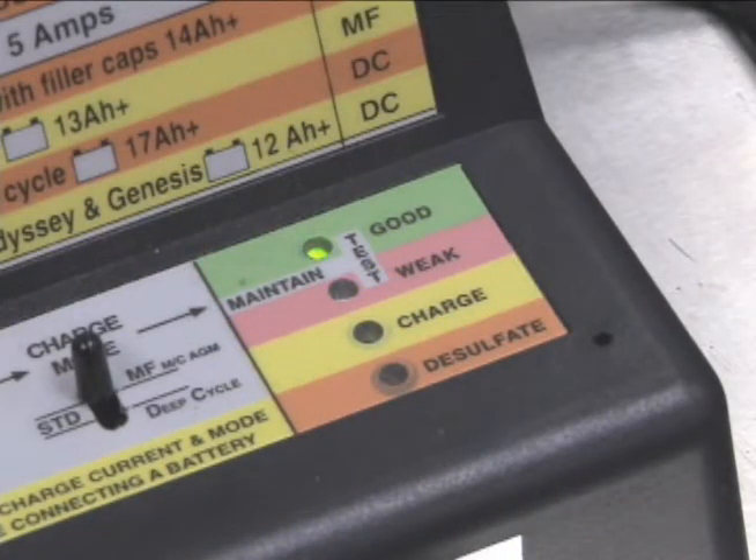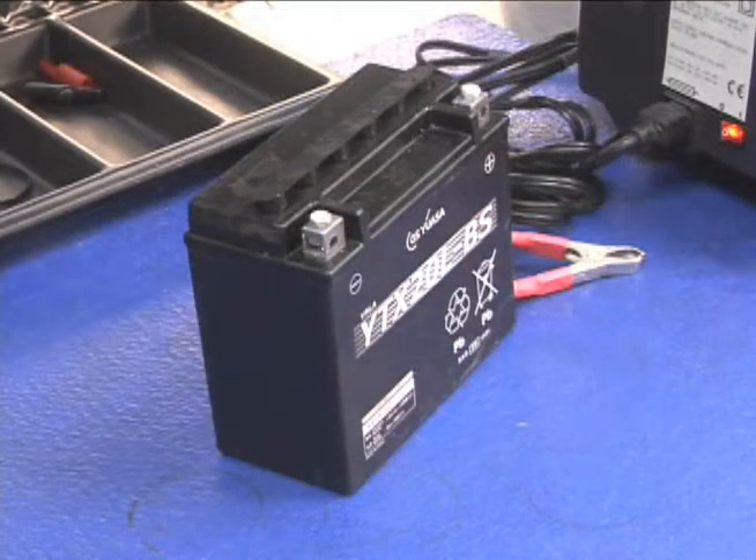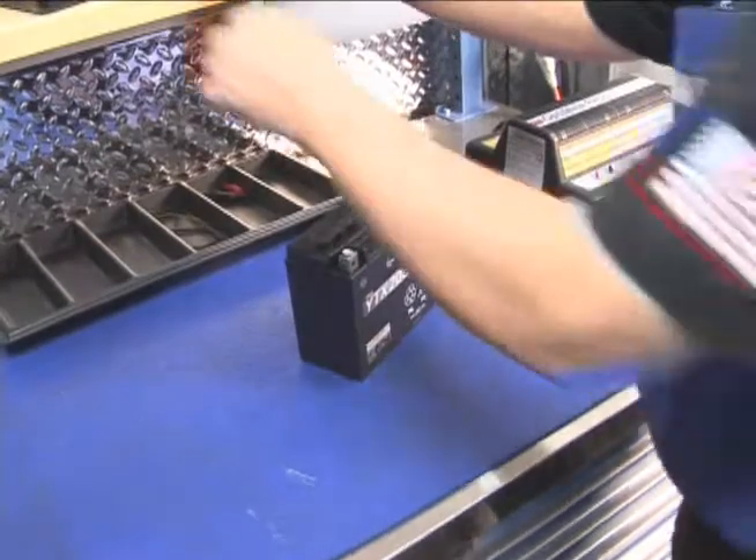When the battery is 100% charged, remove the cables and let it sit for 30 minutes. Then it's ready to be tested.